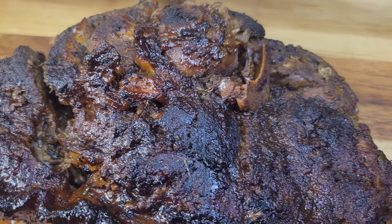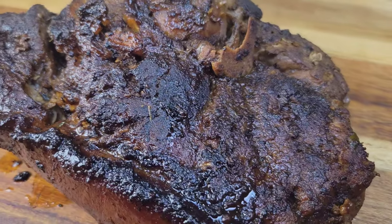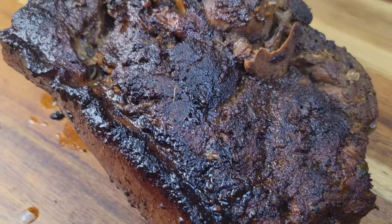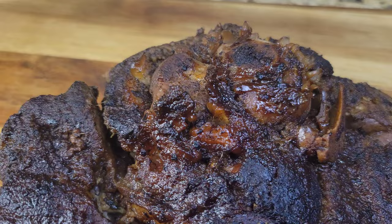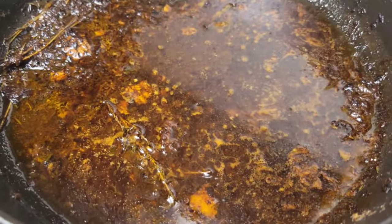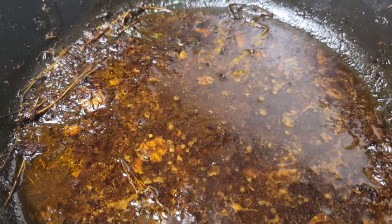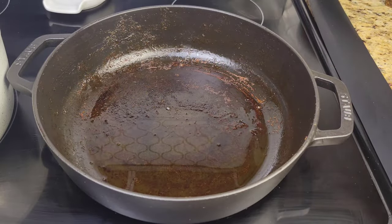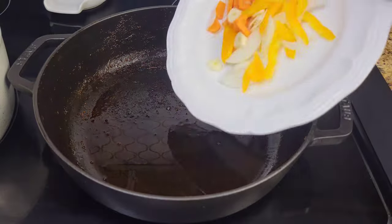All the liquids in the pot are going to be used to make a gravy. You can make that gravy and then put the meat back into it and baste it, or just rest the meat on the side and do the gravy separately. I strained all the juices from the pot and took out some of the oil.